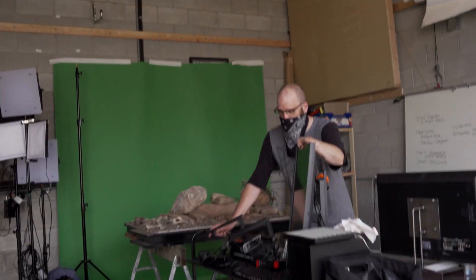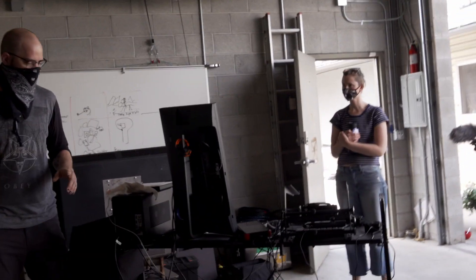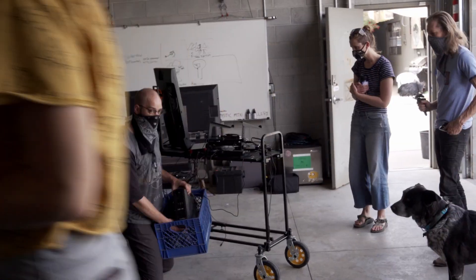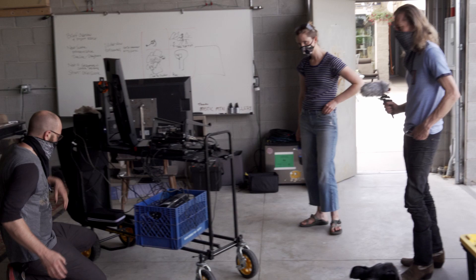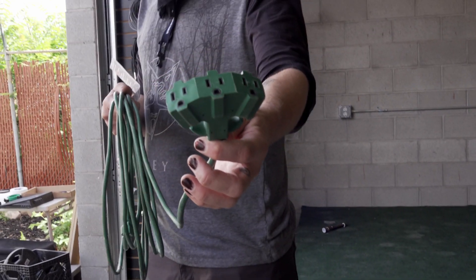We're going to bring this somewhere where we can all see it. The first thing we want to do is get everything plugged in. Down in the bin here is a really big backup power system, and we want everything on the cart plugged into this. This also conditions the power, so let's find an extension cord and get some power to this station.